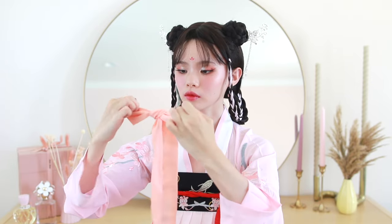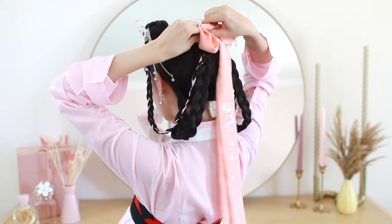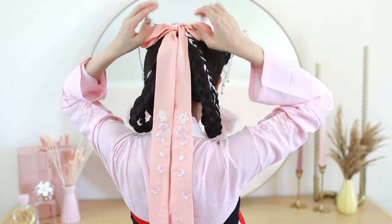To accessorize, I am using these double butterfly pins and simply stabbing them into the bun — they actually have a really super secure hold. From the back, I have a ton of bobby pins showing, so I'm taking an embroidered silk ribbon, tying it into a bow, and inserting it over that mess to hide all of the bobby pins and crossed braids. And this is what the hairstyle looks like — very youthful, with double buns, loopies, and braided ribbons.